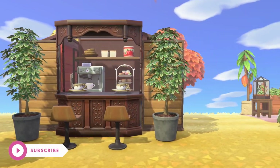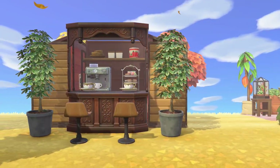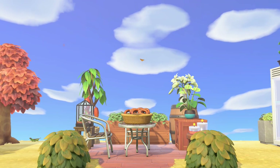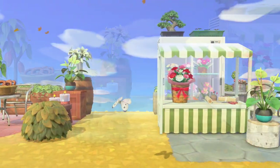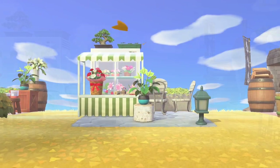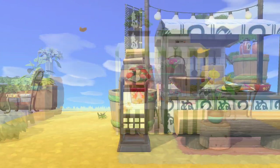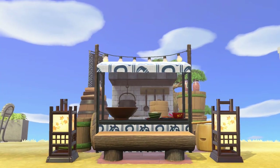Let me know which design was your favorite. I think the coffee shop, the florist, and the Japanese-themed cooking station are my favorites. You're more than welcome to try any of these on your island — if you do, you can tag me on Instagram and Twitter because I love seeing the designs. I also do live streams on Fridays, and if you missed one you can catch them in the live streams playlist.